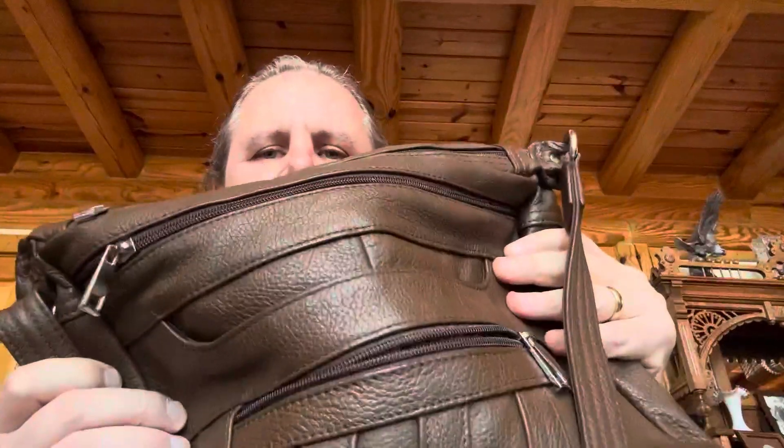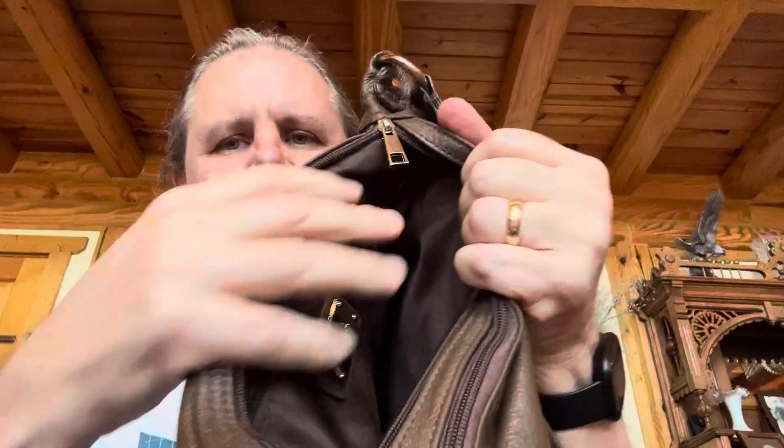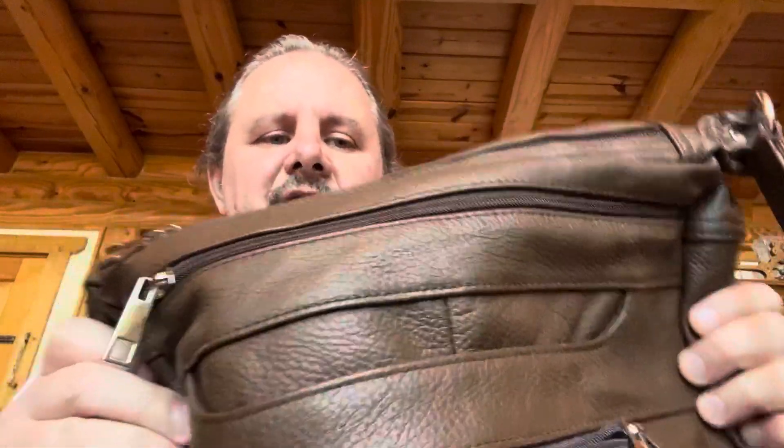So, it is leather, and there are — I don't know if you can see — but there are a million zippers. There are so many, I don't even know what you could do with all these zippers. Just tons of storage all in it. I'm not going to go over all that because that's not what's special about this.